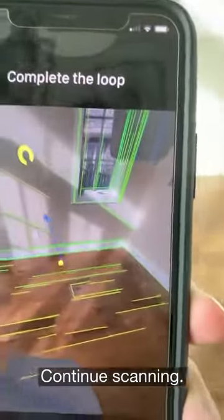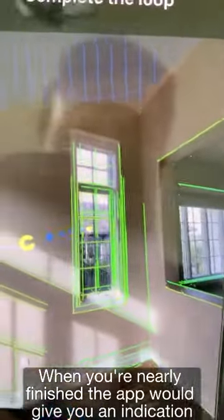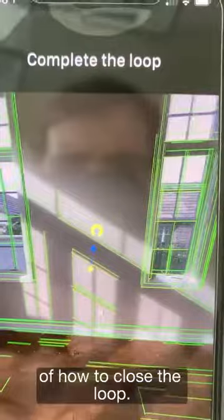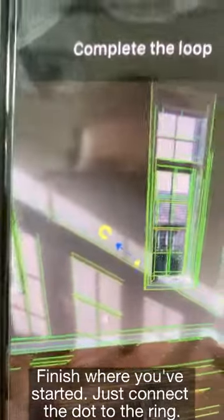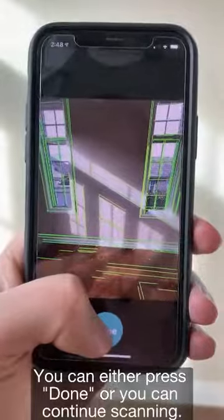Continue scanning. When you're nearly finished, the app will give you an indication of how to close the loop. Finish where you started — just connect the dot to the ring. At this point you're finished. You can either press done or you can continue scanning.